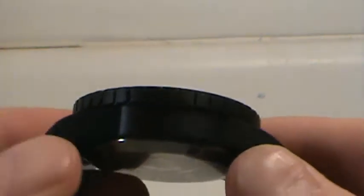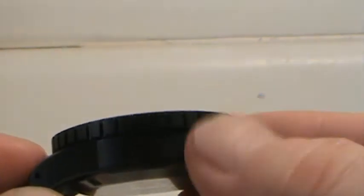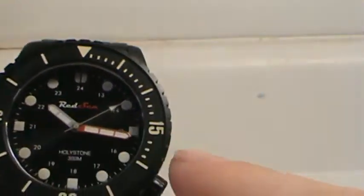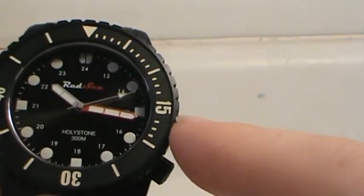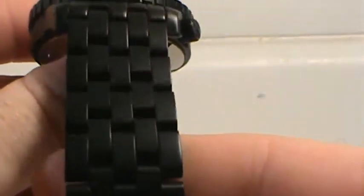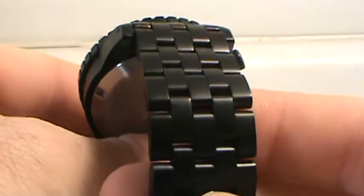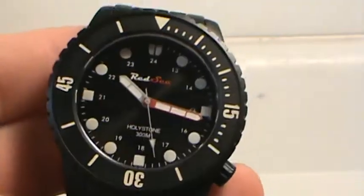One of the things you notice right away is it's got some good size but it's not so massively tall as some others — it's 14 millimeters tall, 44 millimeters in diameter, 22 millimeter lugs, and a 22 millimeter non-tapering bracelet. About four millimeter thick links, and it's a five-link bracelet.